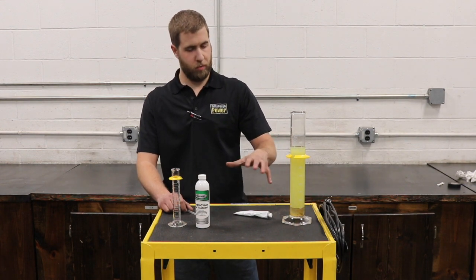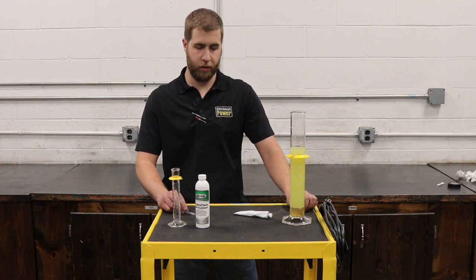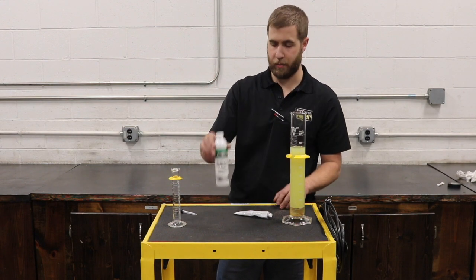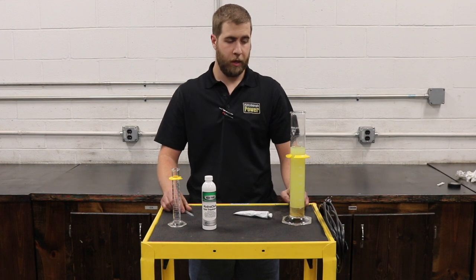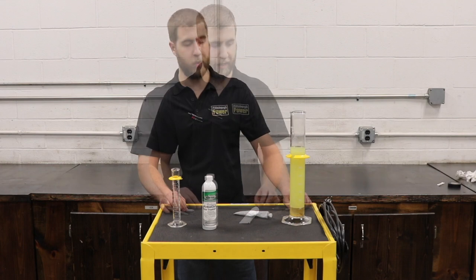We have a treatment here that we're going to try out and show you guys today how well this works with water. This is a Hydro Clean fuel treatment from Dieselforce — the same company that we use for the Dieselforce cleans for emission systems, EGR, and combustion chamber on newer engines with aftertreatment. They also have this product for treating water that's in your fuel.